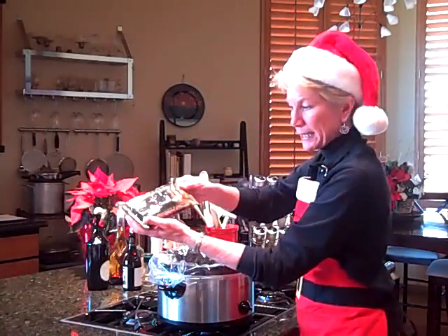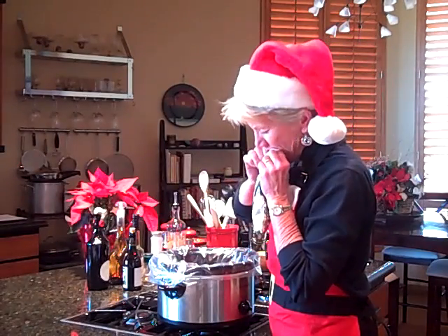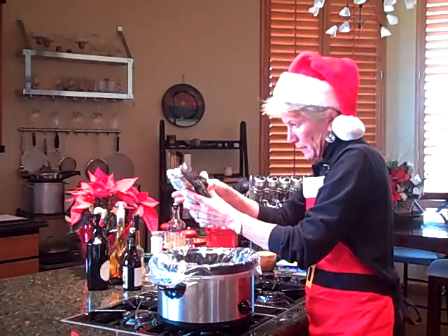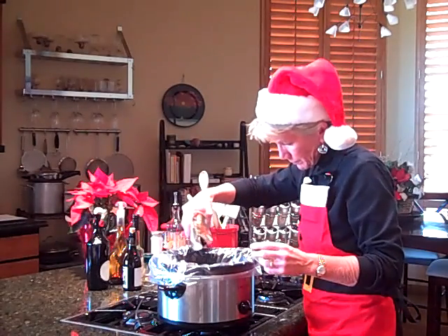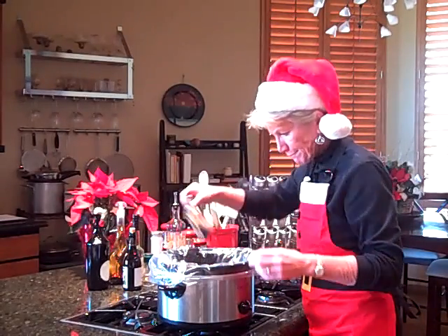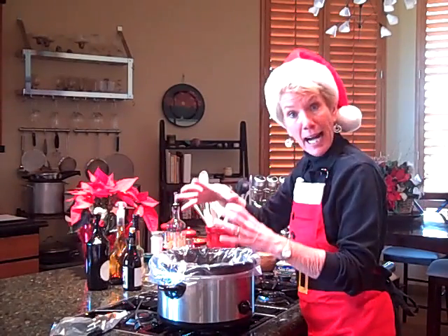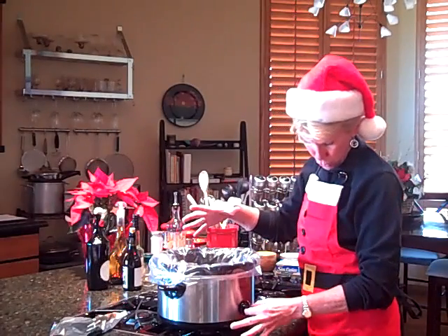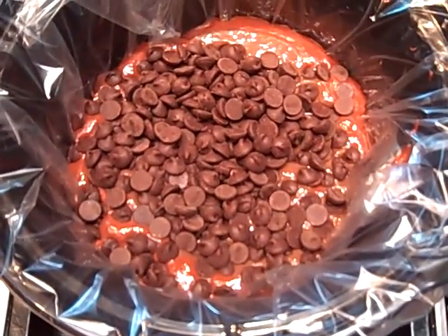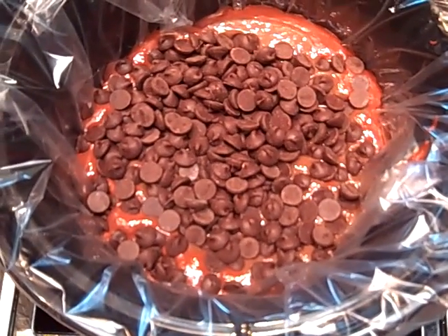Next, we are going to get the 12-ounce package of semi-sweet chocolate and I'm going to sprinkle it all over. Now I have three layers — I'm going to get the camera and show it to you, and then I'm just going to put the lid on it and turn the temperature to high for two hours. Here you have the three layers: the cake layer, the pudding layer, and the semi-sweet chips layer.